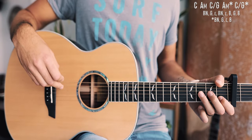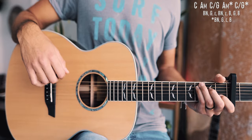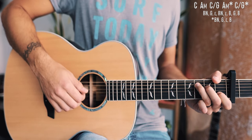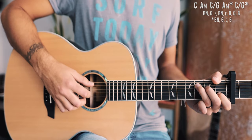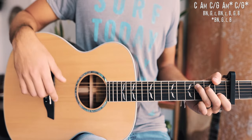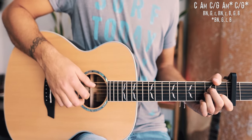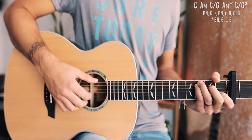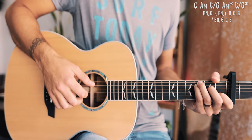With that in mind, let's break down the picking patterns. The first picking pattern is for all of our non-starred chords — C, A minor, and that first C over G. The pattern is: bass note, G, high E, bass note, high E, B, G, B. Walking through the chord progression: on C we do bass note, G, E, bass note, E, B, G, B; then on A minor the same; then on that first C over G the same pattern again.